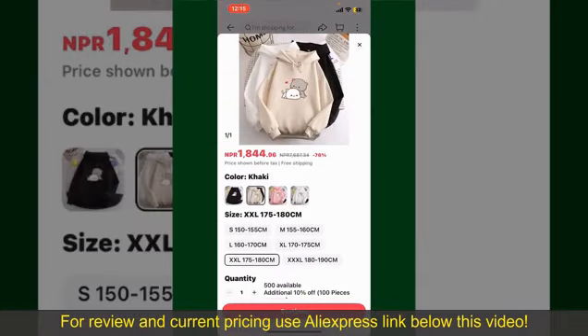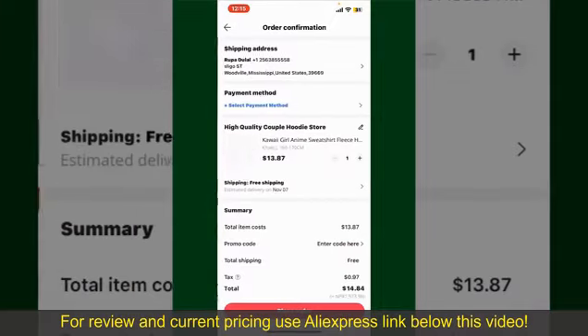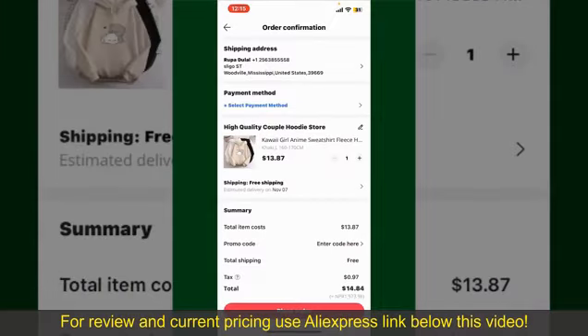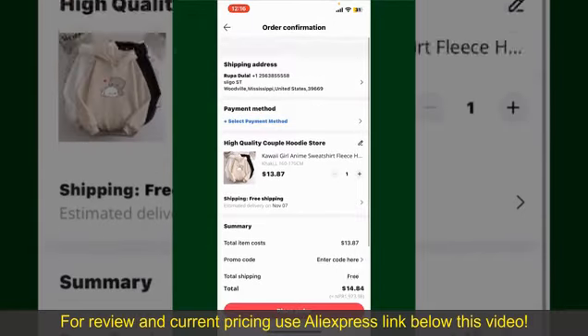To order the product right away, tap on the Buy Now button at the bottom right-hand corner. Select the size for your product, and you can also increase or decrease the quantity according to your need. Finally, tap the Continue button at the bottom, and on the next page fill in your shipping address and other information.